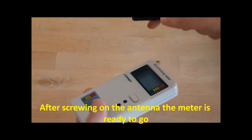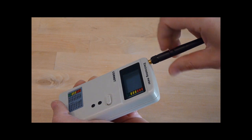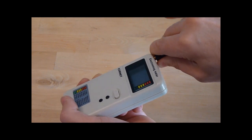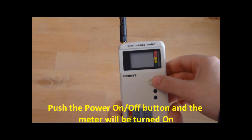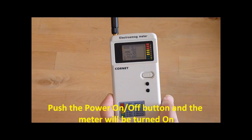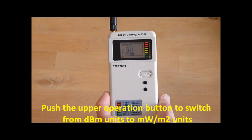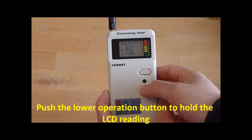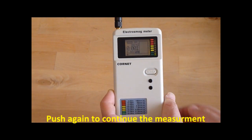After screwing on the antenna, the meter is ready to go. Push the power on-off button and the meter will be turned on. Push the upper operation button to switch from dB units to mW per square meter units. Push the lower operation button to hold the LCD reading, and push again to continue the measurement.